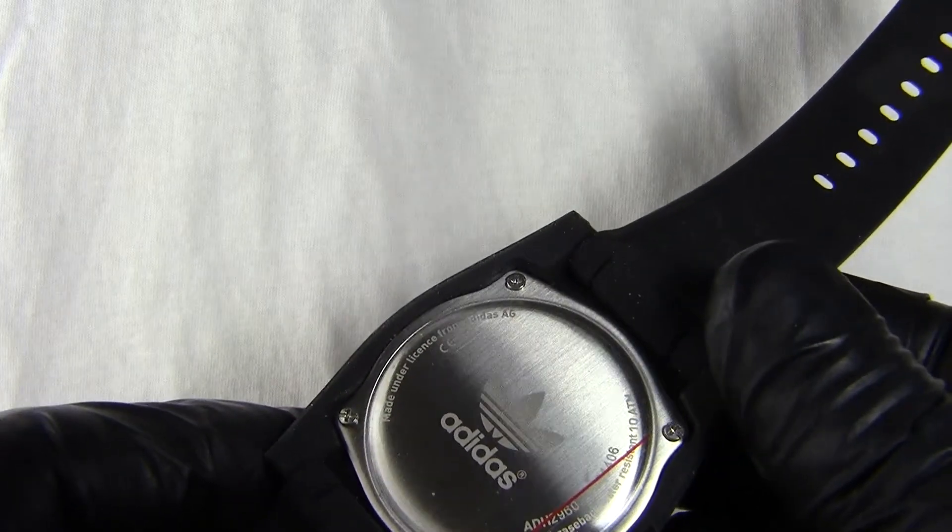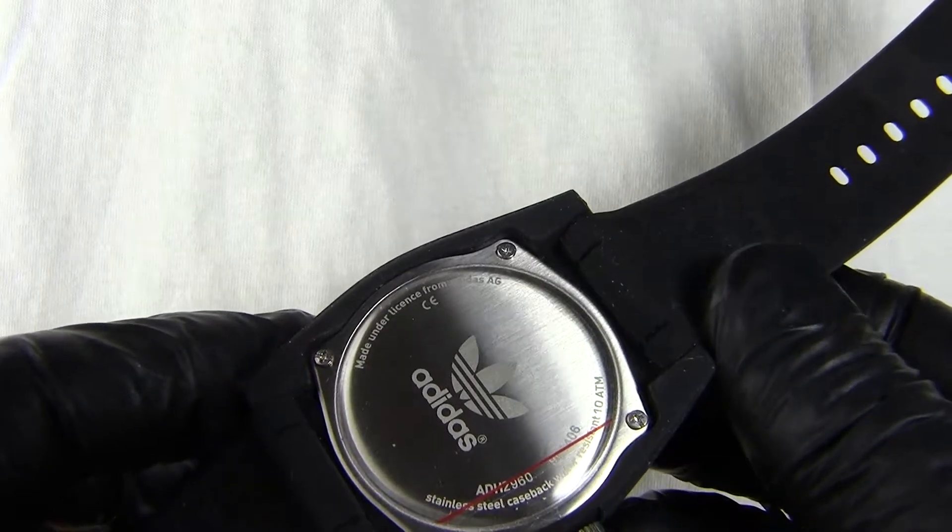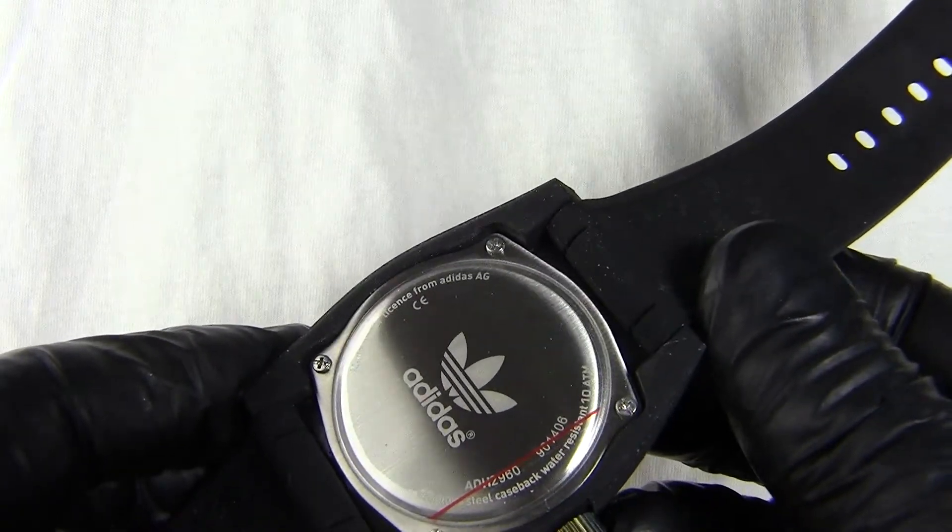Obviously, as it's an Adidas watch it is a sports watch, although in this particular model these Adidas watches aren't made by Adidas. They are actually made under licence by the Fossil Group.